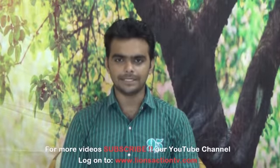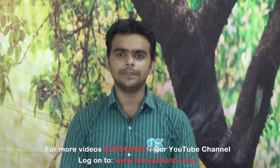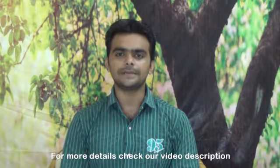Subscribe to our website at www.lionsactiontv.com. For more information, see the details in our video description. Thank you.